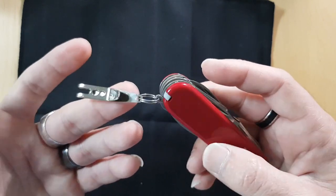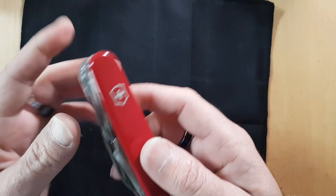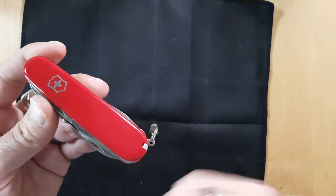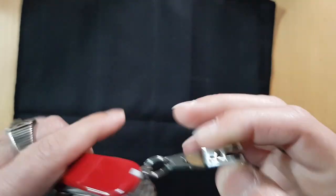I also use the suspension clip to carry it in my pocket. All my Victorinox knives go in my right pocket, right next to my phone — this is how I carry them.